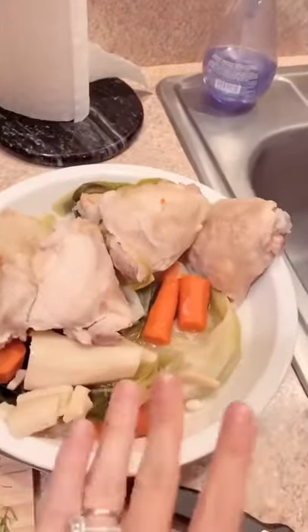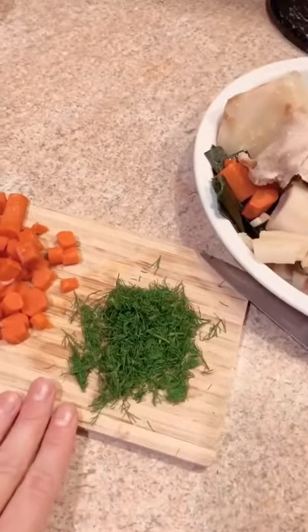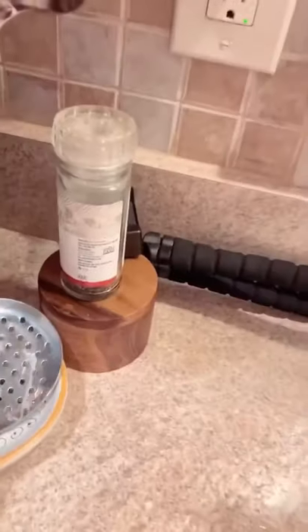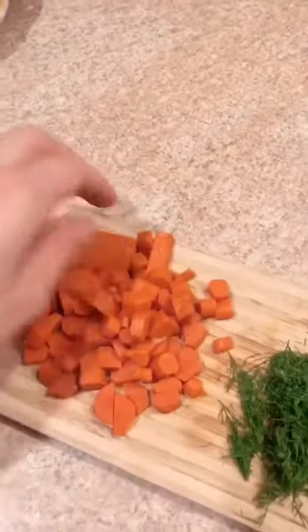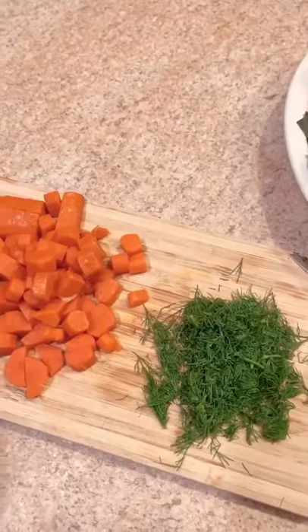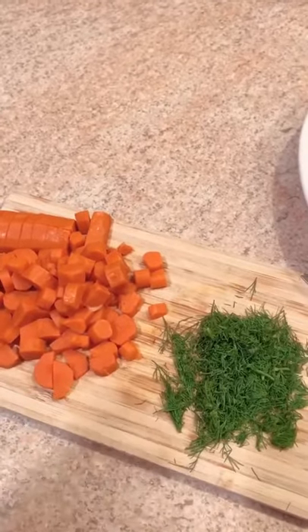I took some carrots and chopped them up, and I chopped up some dill. Once the potatoes are done cooking in the soup, I can add these and taste it. Then I can add some salt and pepper depending on what the flavor's like. The recipe also calls for a little bit of cream, but I can't have any cream. So I will show you a quick trick to give it a little bit of creaminess without adding dairy.